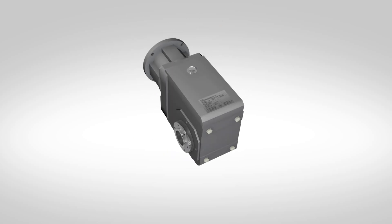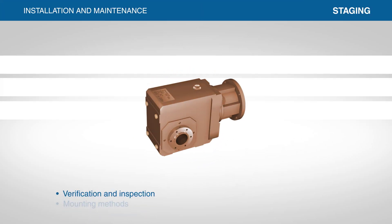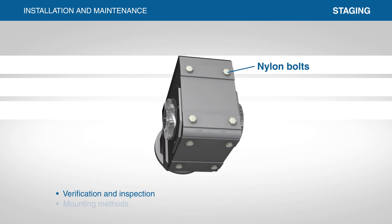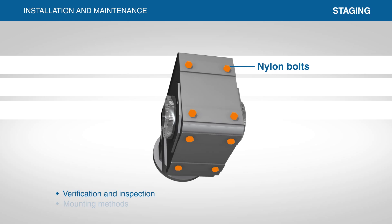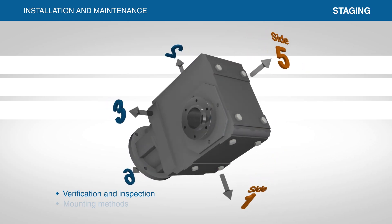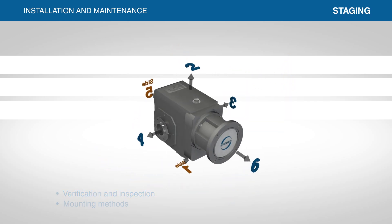Visually inspect the reducer after unpacking and check for damage to the surface or coating. Nylon bolts have been installed prior to shipping to reduce the risk of compromising the coating. These nylon bolts are located on side 1 and side 5 of the reducer, and should not be removed until the holes are being utilized during installation.